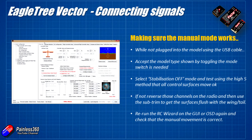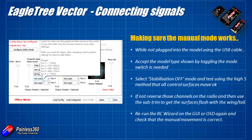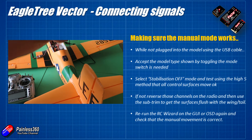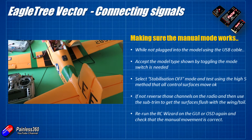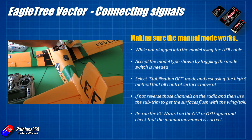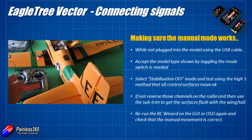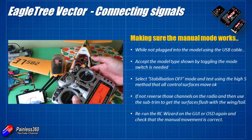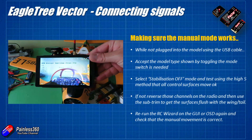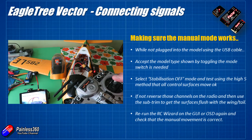First, make sure all the control surfaces work with the Vector not doing anything — this is the foundation for everything that follows. Make sure you're not plugged into USB, the prop is off, plug in the battery, and check in your goggles that it's not asking you to toggle the mode switch to accept the frame type. Put it into stabilization off mode, move all the sticks, and check that aileron, rudder, and elevator are all working correctly. With mine, every single one was backwards — just reverse those channels on the radio and use the sub-trim menu to get all servos back to 90 degrees with control surfaces flush with the wings.